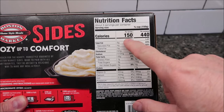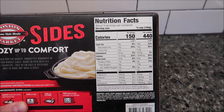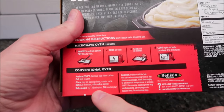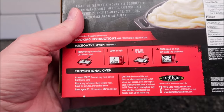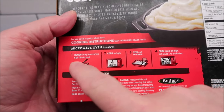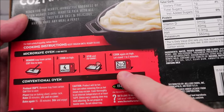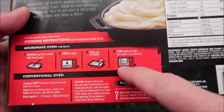There are three servings in the container; each serving is 150 calories. You can eat the whole thing for 440 calories, which isn't that bad. You can do it in the oven — so if you're already baking chicken or something, you could just do this in the oven with it. We don't do ovens, but you could if you want. For the microwave directions: remove the tray from the carton, cut the film to vent, cook on high for four minutes.